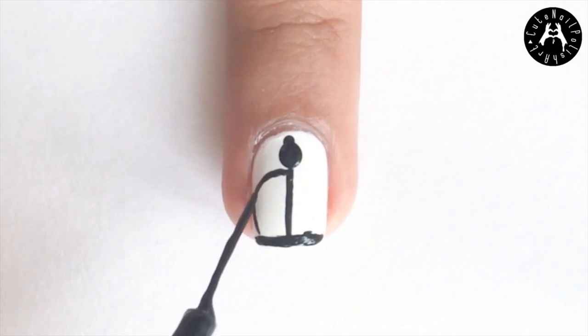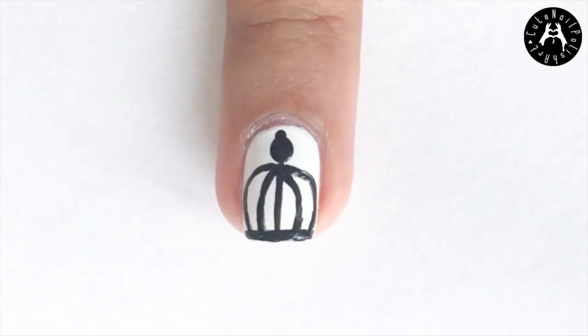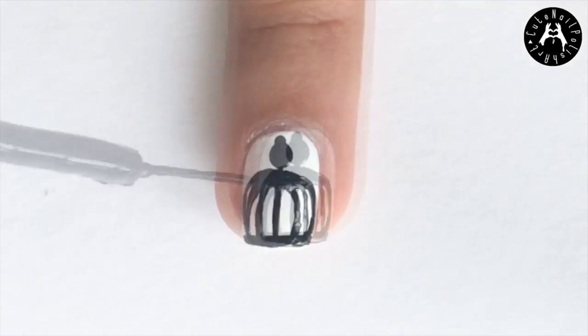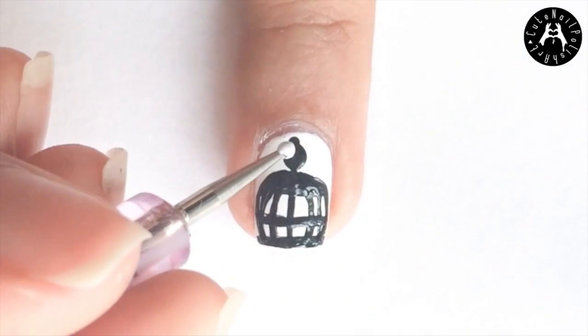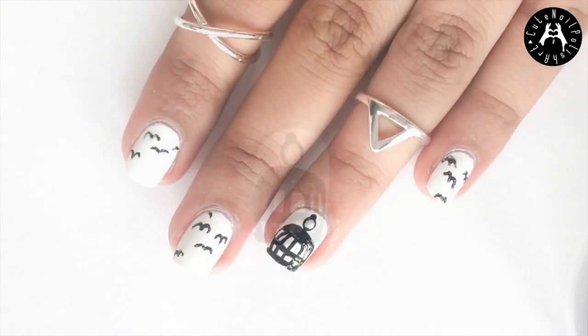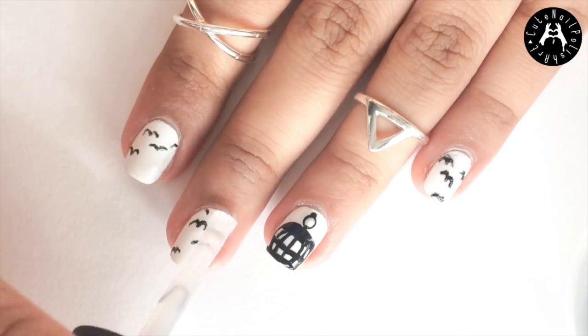Using the same black striper, paint on a few curved lines as shown. Then go back in and paint on two more horizontal lines as shown. Next using a small dotting tool in white polish, dot on a dot in the large black dot. Apply a generous amount of top coat to prevent the black polish from smearing.